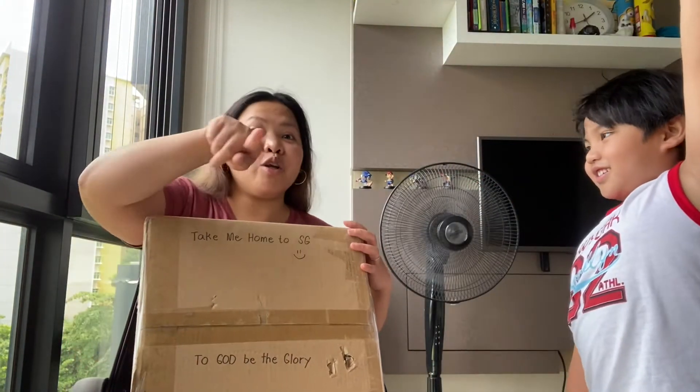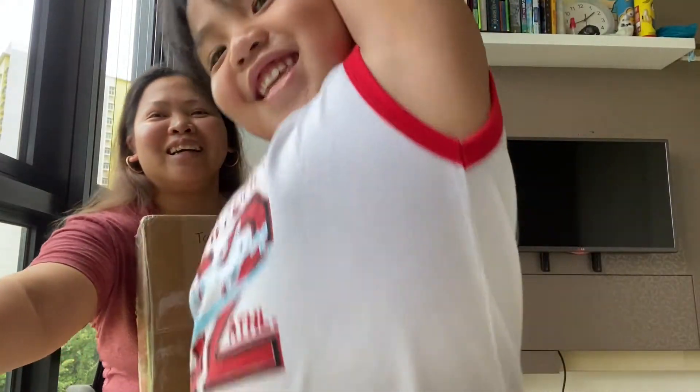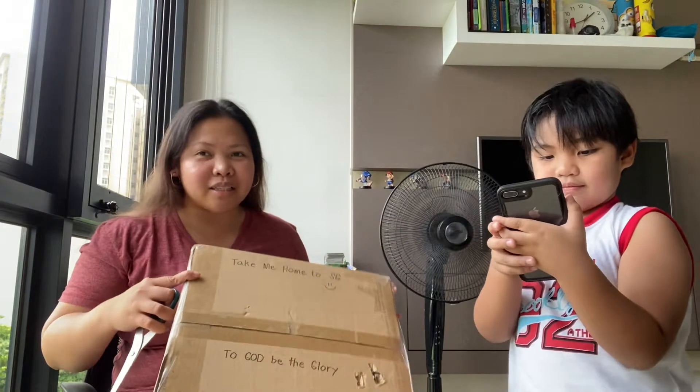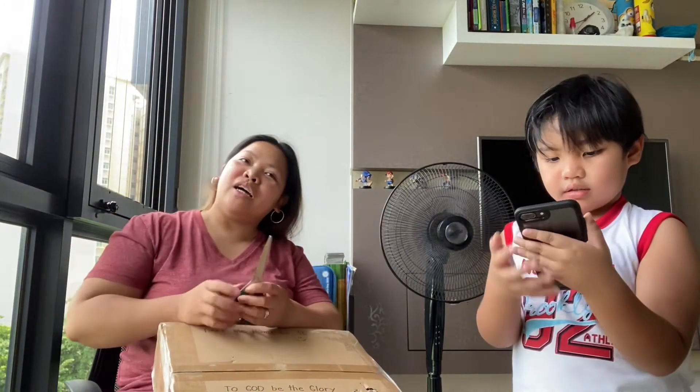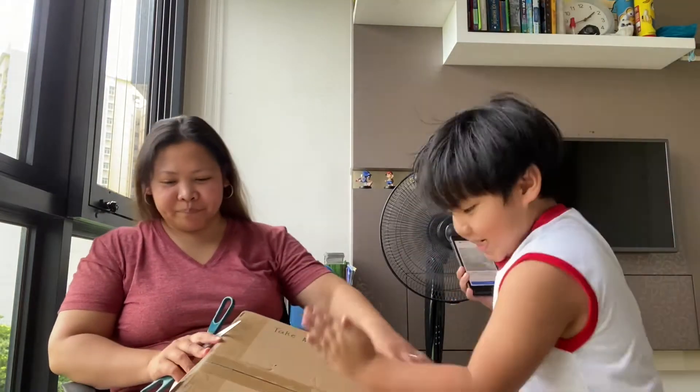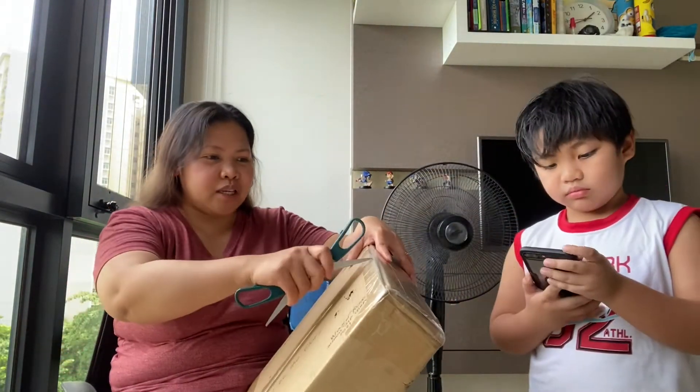Why are you showing your armpit in the video? We're going to open the box. Unboxing the box, okay? No, we have to use scissors.